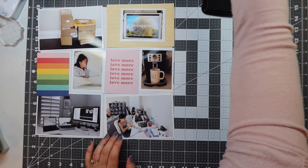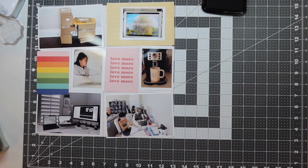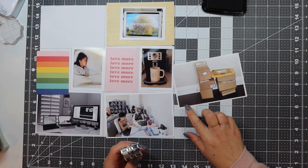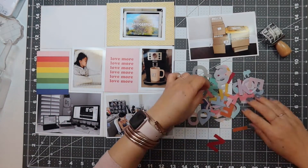I'm using my Black Stazon ink to date all of my photos. I'm doing this first photo — it's all of my Amazon packages. I am using the 122 roller rotary date stamp.